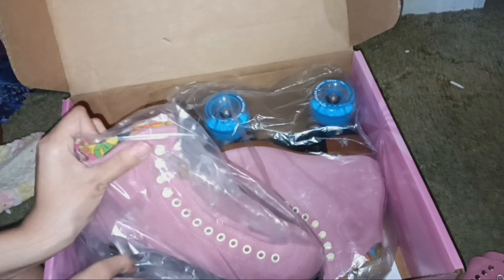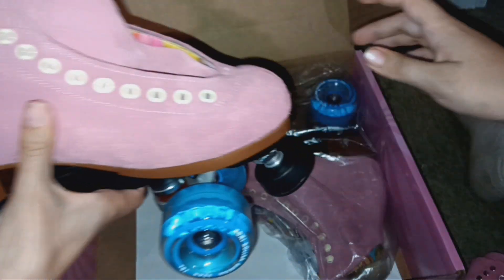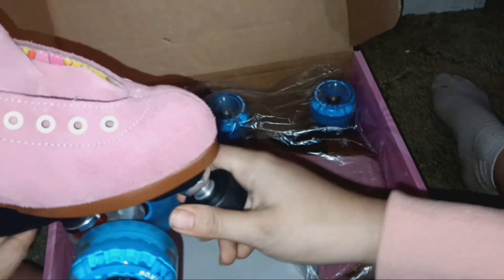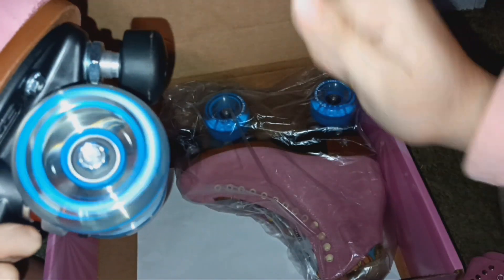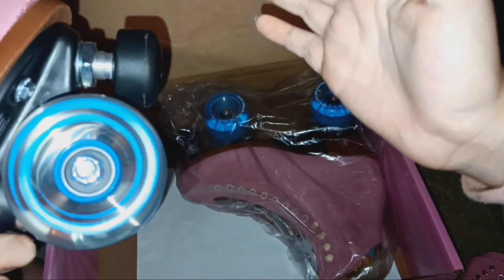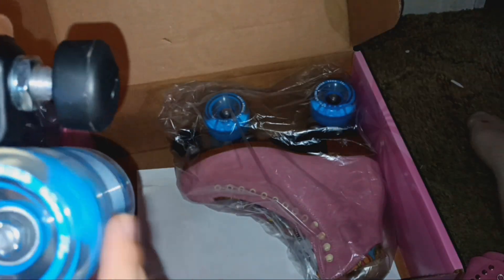Now let's look at what's in the box. First impression — this is what they look like right out of the box. The tongue is already structured like a wall. This is a nylon plate with a Powerdyne truck plate here. The trucks are really sturdy metal, and they have these Moxi gummy wheels. Let's see how long they spin — nice, decent. I like the bearings; they look really nice.